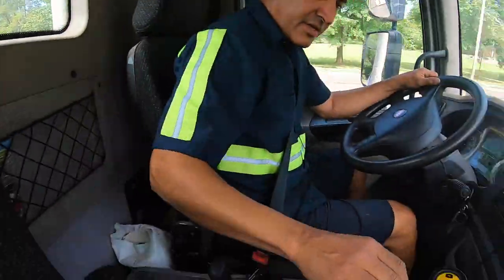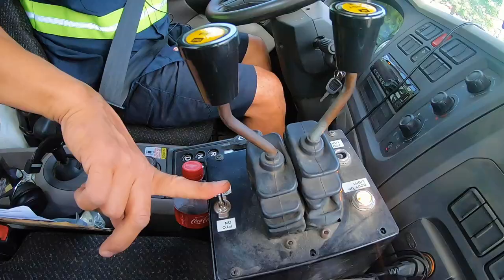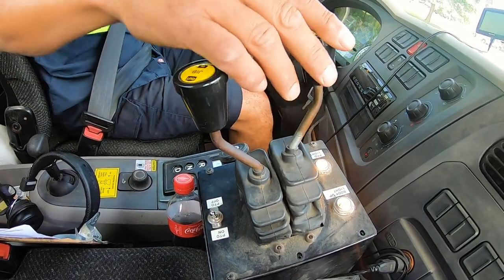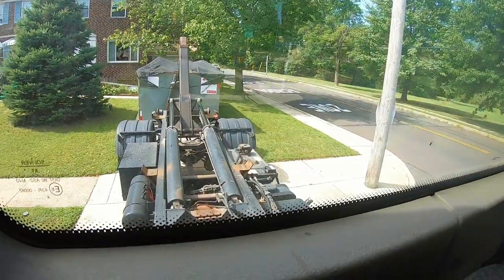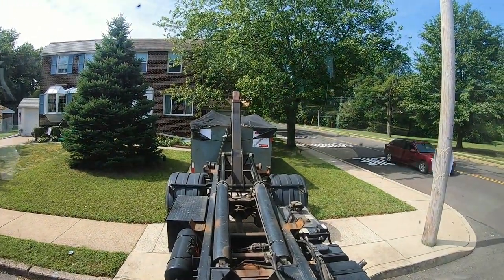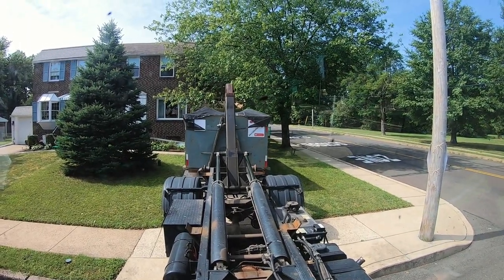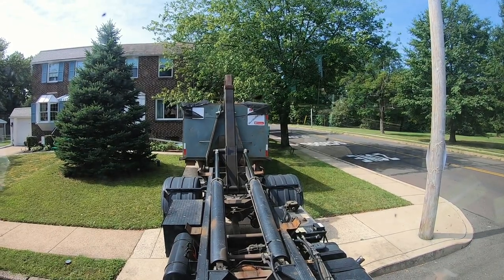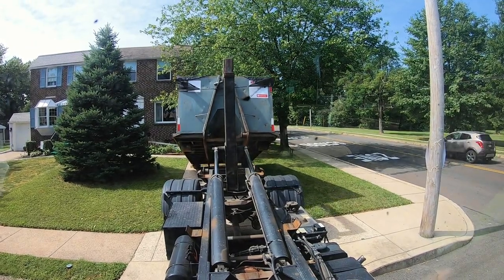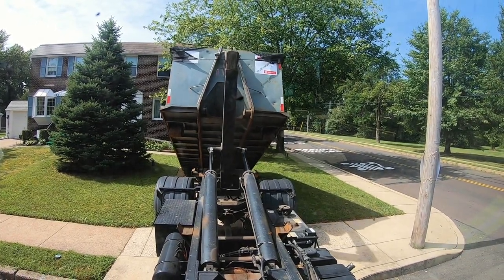I'm gonna show you how to see if your dumpster is too heavy on a hook truck. Your PTO is on, you extended your can, your jib is in — which you always have to have in — and then you lift up on the can in neutral. As soon as the can comes off the ground, if you have to give it any gas, the can is probably overweight. In this case I'm not giving it any gas; my RPMs are at 700, so there's probably not an overweight issue.